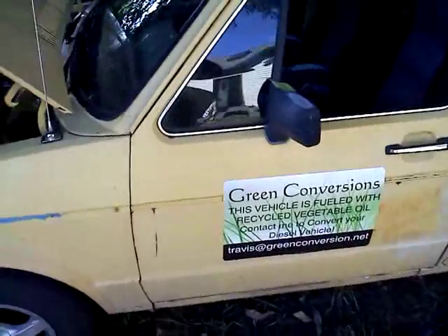Hello, I'm Travis Linz, my company is Green Conversions, and I'm just going to take you through this conversion on my vehicle.